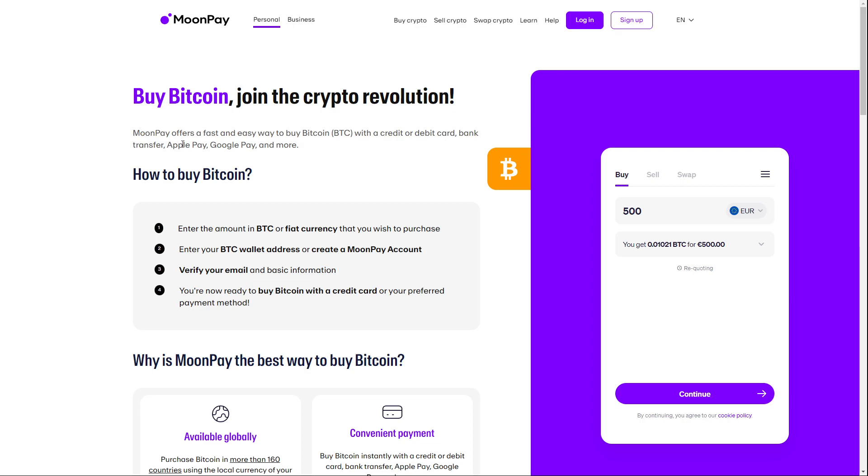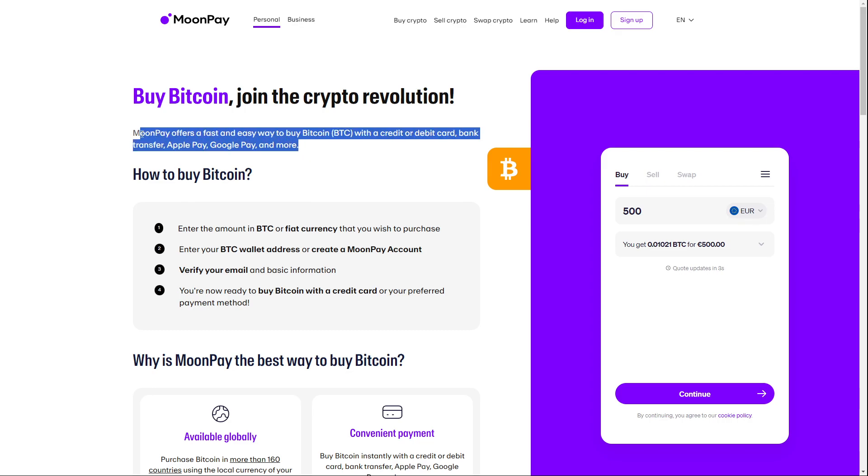MoonPay offers a fast and easy way to buy Bitcoin with a credit card or debit card, bank transfer, Apple Pay, Google Pay, and more.